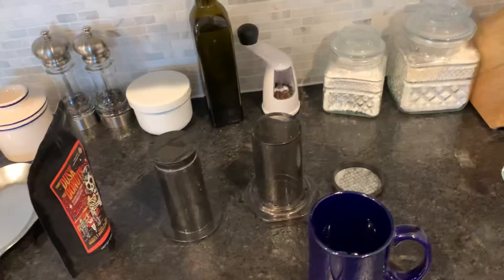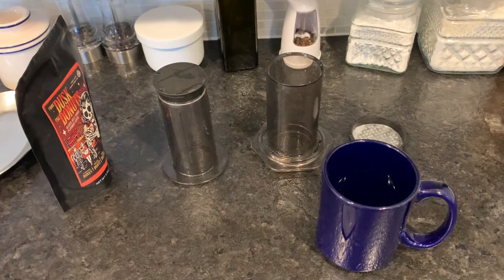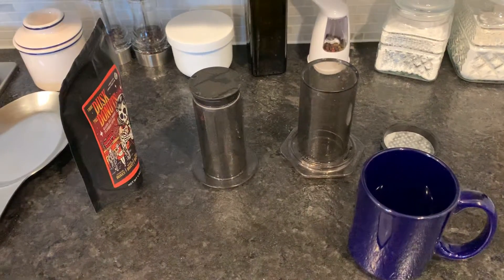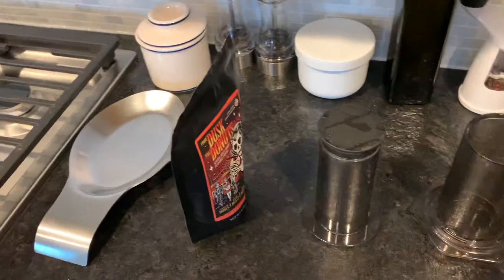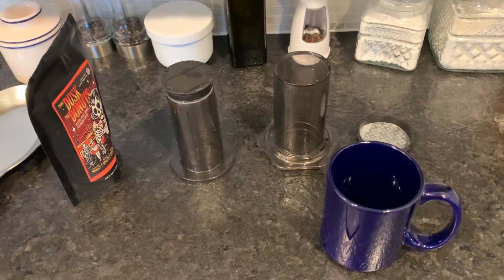I was watching Binging with Babish on YouTube and he did this really cool thing with the AeroPress. I've got my AeroPress sitting right here. He did it upside down, which is crazy.